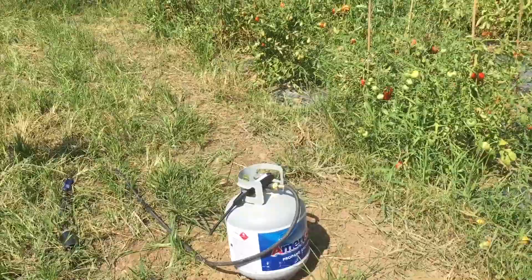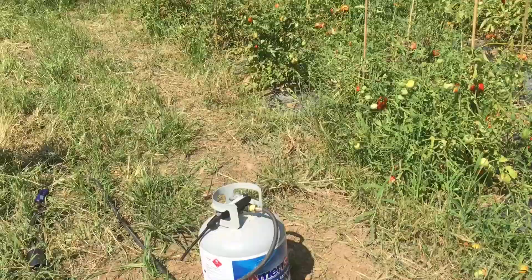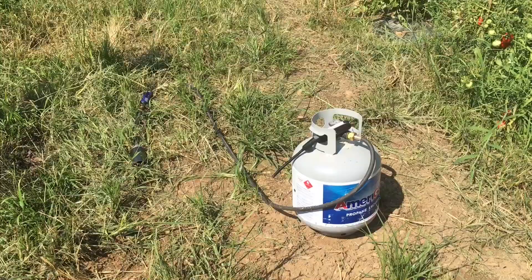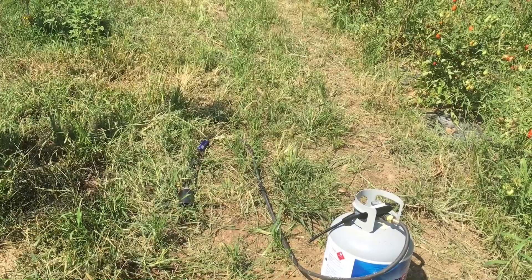Second, you have got to keep your propane tank away from the fire, and where you've burned, do not set the propane tank down. Third, you've got to hold this thing at an angle. If you try to burn straight flat down, the force of the air will actually blow out your torch. I'll show you that here in a second.